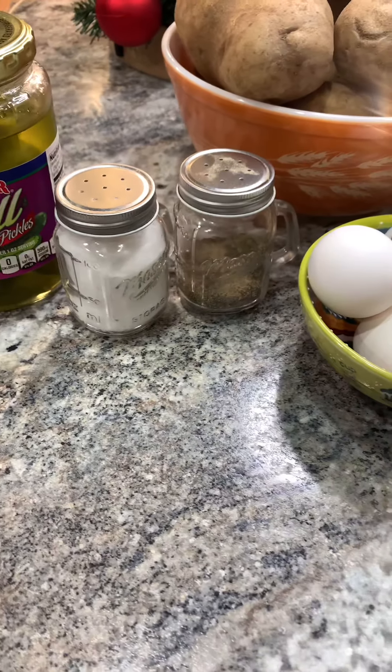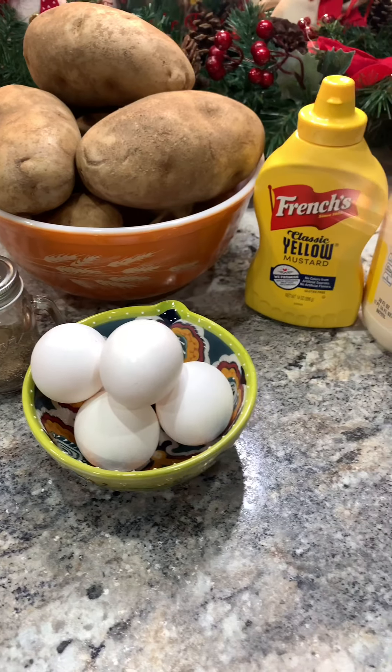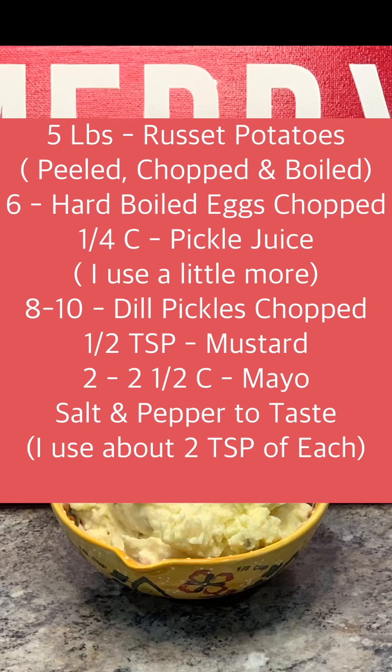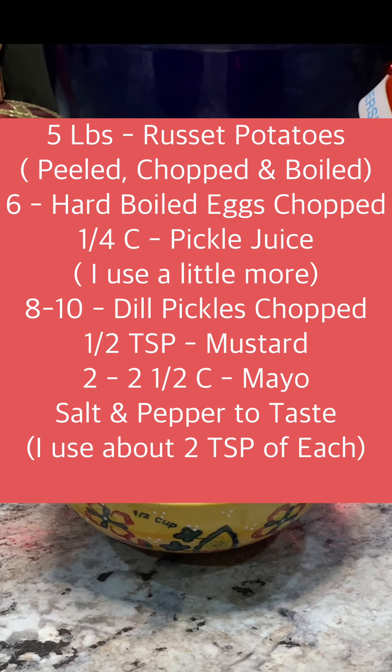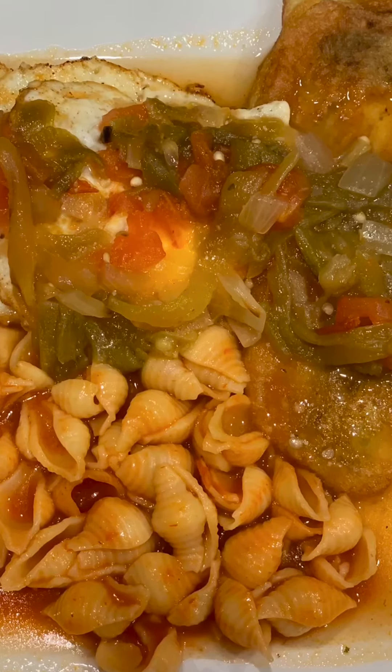Hi guys! In this video I'm showing you how I make my super easy, delicious potato salad. Here's the list of ingredients that you'll need. Make sure to take a screenshot and let's get started. Welcome to the Cooking with Amy's Kitchen show.